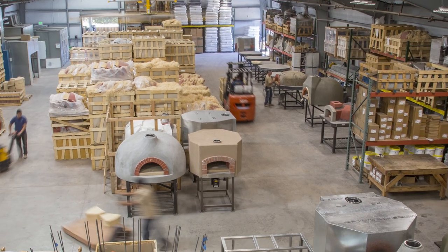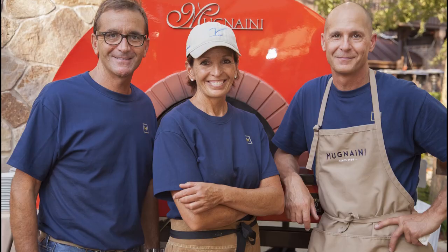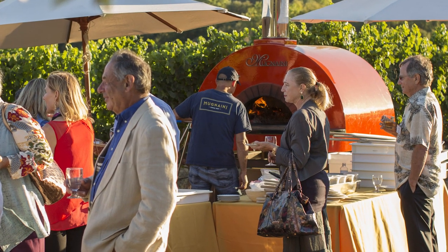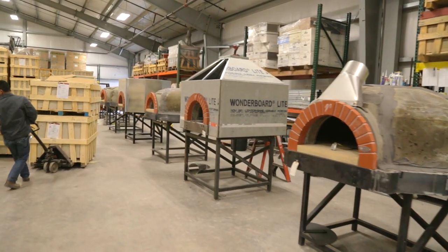During the process of our research and development we learned the reality of the stress that is put on a mobile oven. Catering in the industry allowed us for many years to actually use and test the ovens to make the construction adjustments necessary to meet the high Mugnaini standard.